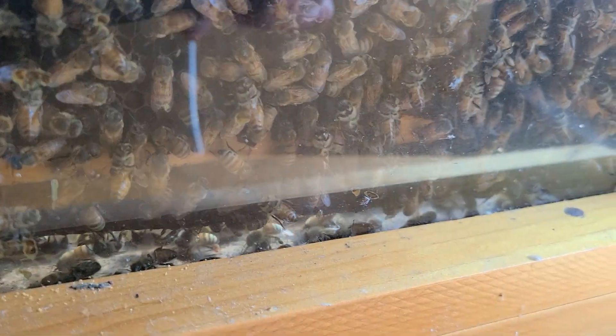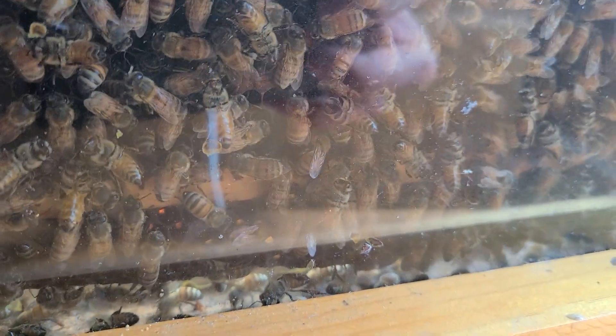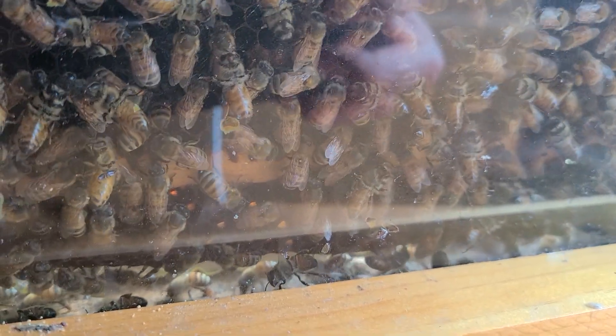I already know this is not going to be the greatest quality video, so just bear with me. But this is something you cannot see in a regular beehive — this is how the bees are ventilating. This is something I've noticed in this observation hive.